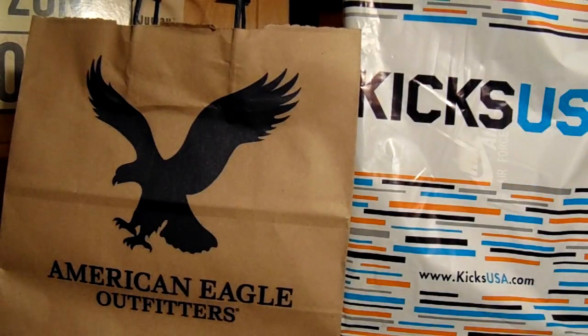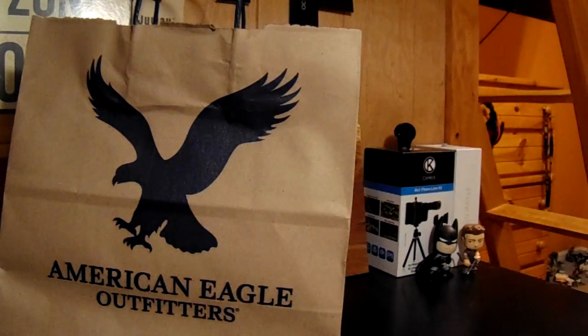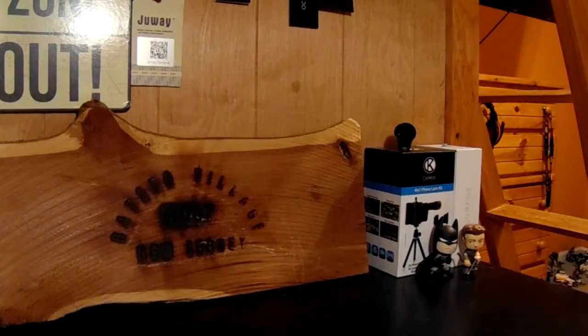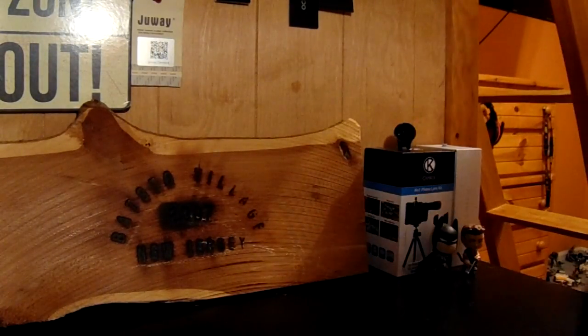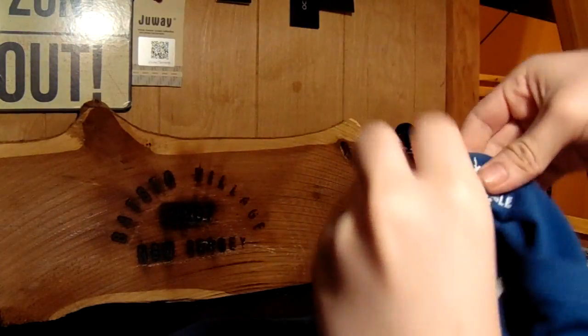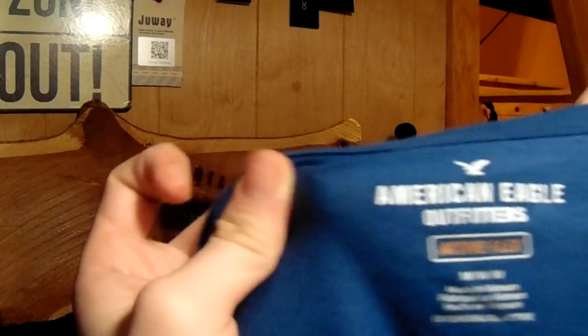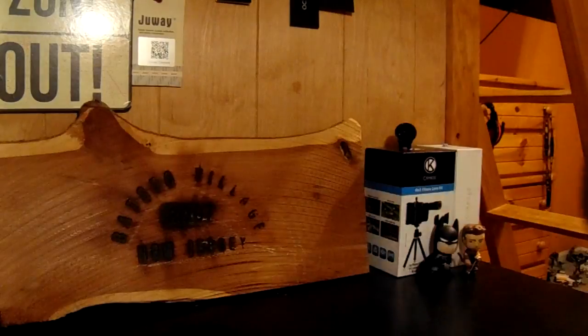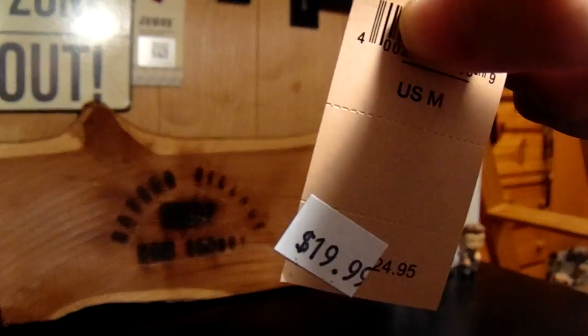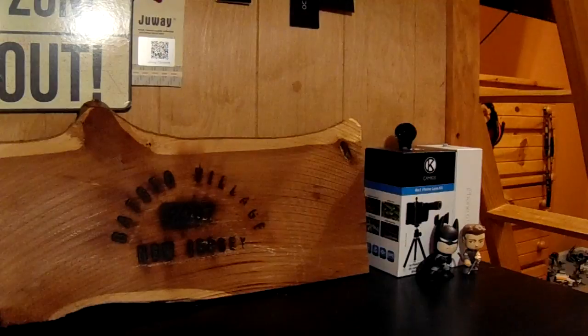First we'll go over the American Eagle Outfitter shirt. I got a shirt from here and I'll just show you that shirt. It says A and E. It's a medium. Nothing on the back, just an AE shirt. It was $19.99 — the original price is $24.95. So I'm going to put that back in the bag.